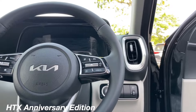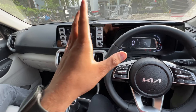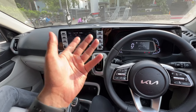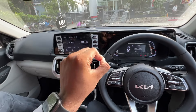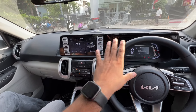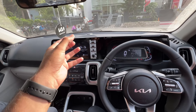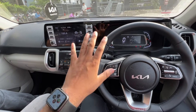Now let's see the interior. The HTX interior and the anniversary HTX interior have no difference between them. If you give 50,000 rupees extra for the outer look — a muscular look on the road — the interior difference is only the badging, the chrome finish, and the orange insert. There is only one difference in the interior.